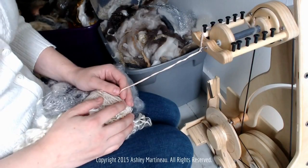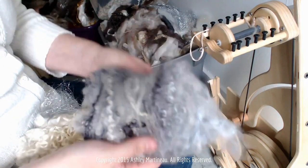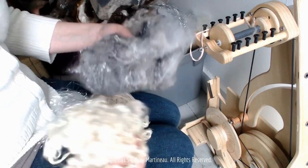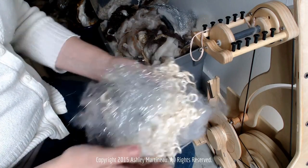Welcome to How to Spin Yarn. In this tutorial called Threaded, we are going to be spinning half of an art bat, and we're going to be adding Wensleydale locks into it, and we'll add some more sparkle into it.